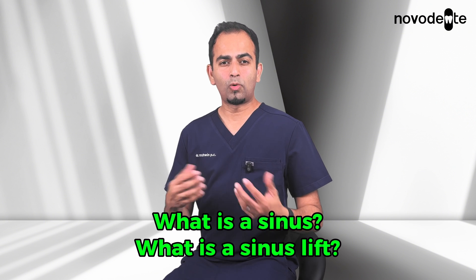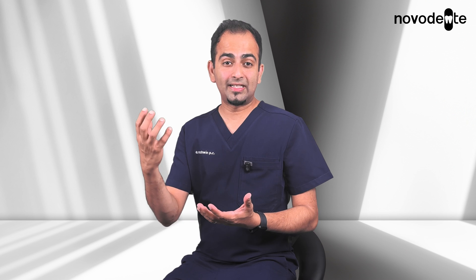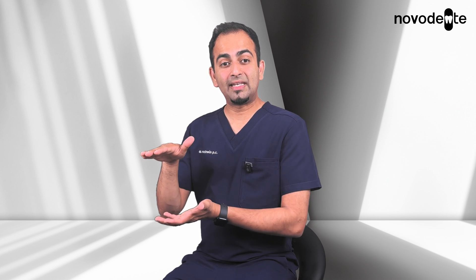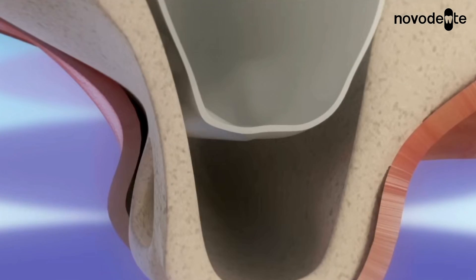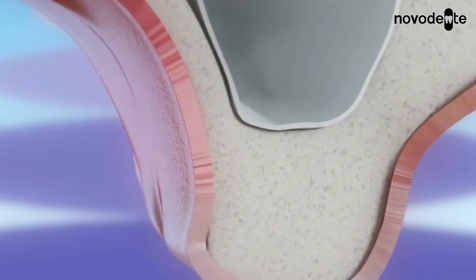The amazing part is we actually help your body regrow bone that's been lost. But first, what is the sinus and what is the sinus lift? Your sinuses are hollow air spaces above your upper back teeth. When you lose teeth in this area, the bone often tends to shrink away and the sinus slowly expands downwards, leaving even less bone for dental implant placement. A sinus lift is a procedure where we gently raise the sinus lining upwards, then place graft material underneath, creating new bone height and a solid foundation for dental implant placement.